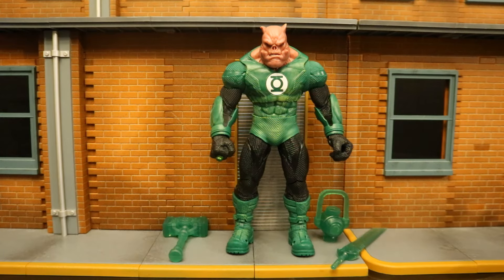So here's Kilowog. He is a large, oversized, deluxe mega figure. He comes with a hammer, lantern battery, and a sword. Kilowog is a brilliant geneticist from the planet Bolovax Vik. His planet was destroyed during the Crisis on Infinite Earths storyline, and Kilowog's main role in the Lantern Corps is training new members.